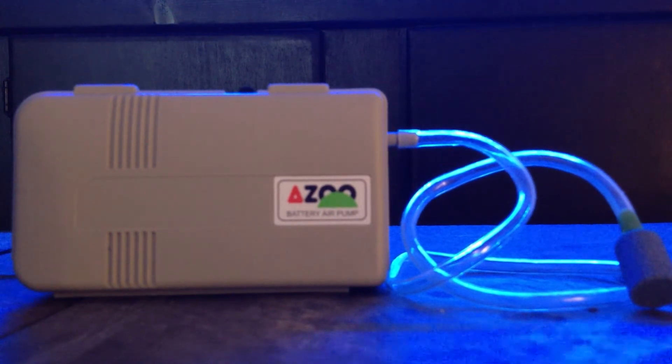Luckily for you, this company called Aizu, which I discovered — that's a company out of Taiwan — they make this pump and you get everything you see here. You get the airstone, the airline tubing, and the pump itself. All you need to provide is 2 D batteries.